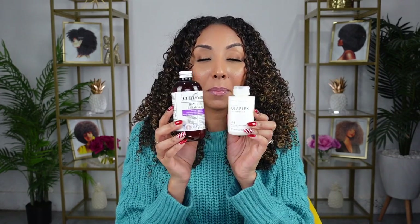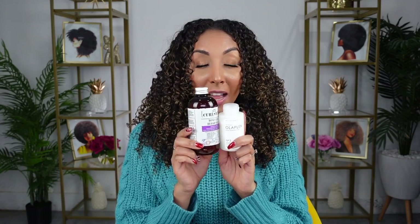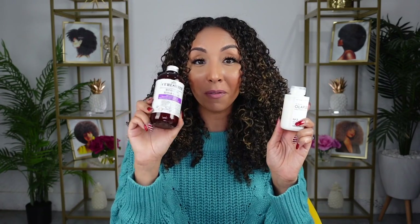One thing I've always struggled with Olaplex is that it's a very small bottle for a big price. The Olaplex Number 3 is supposed to repair and strengthen your hair for all hair types, and it only has 3.3 fluid ounces, where the new Bond Curl has eight fluid ounces. So you get more than double the product for a dollar more — Olaplex is $28, CurlSmith is $29. So point number one goes to CurlSmith for having the larger product and getting more for your money.